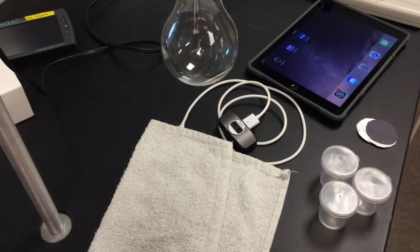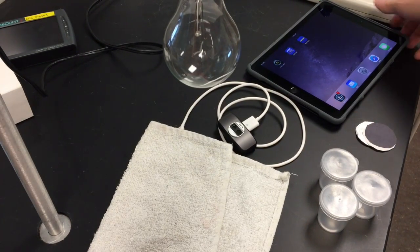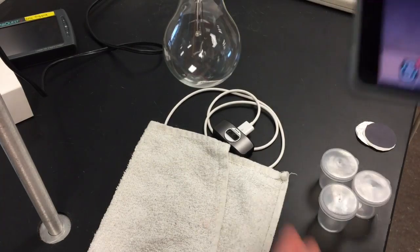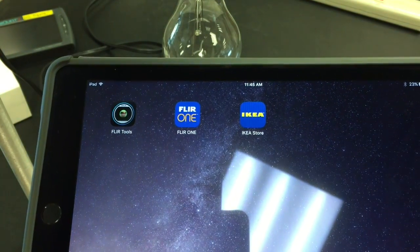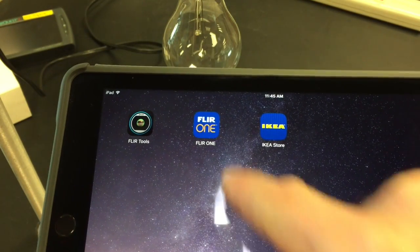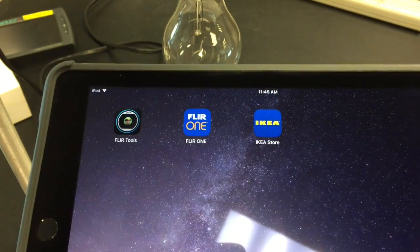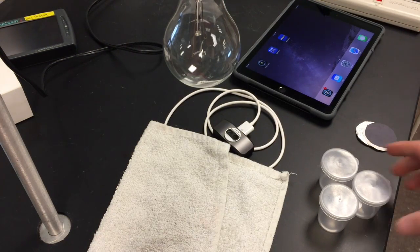The app you're going to use on your iPad is the Flir One app. I've put that in the iTunes U course so you don't have to go to the App Store — but it's also in the App Store if needed. Just make sure you get the right one.